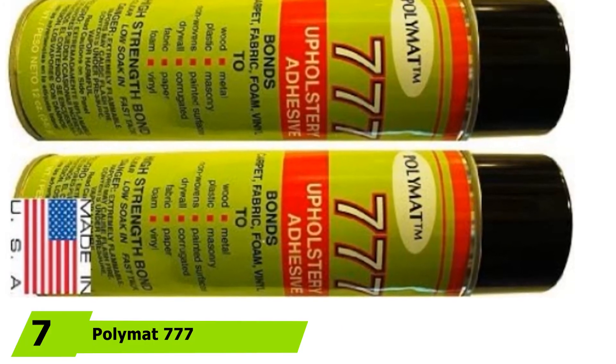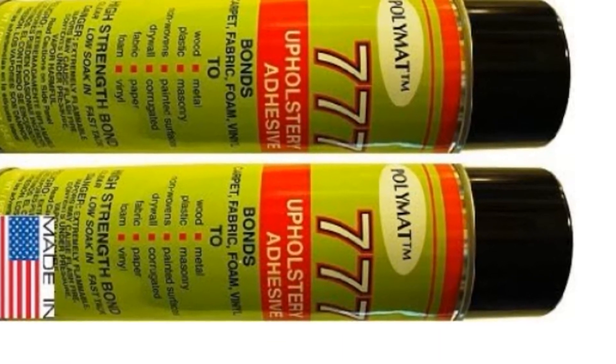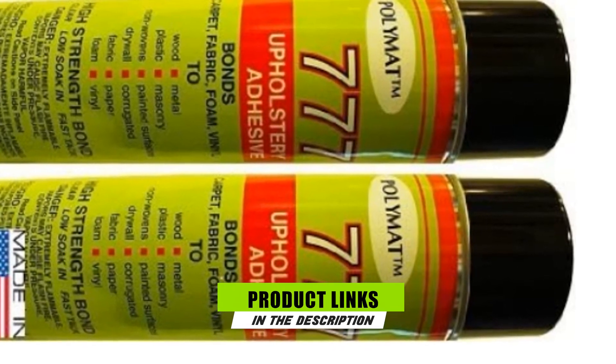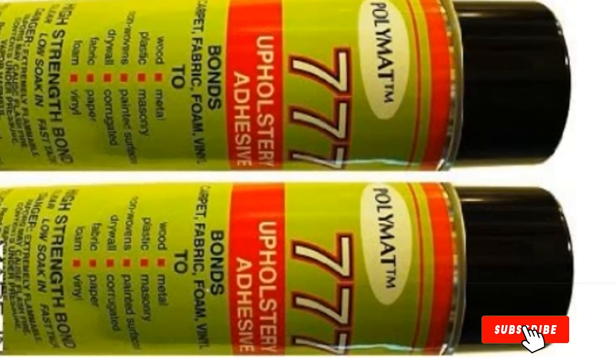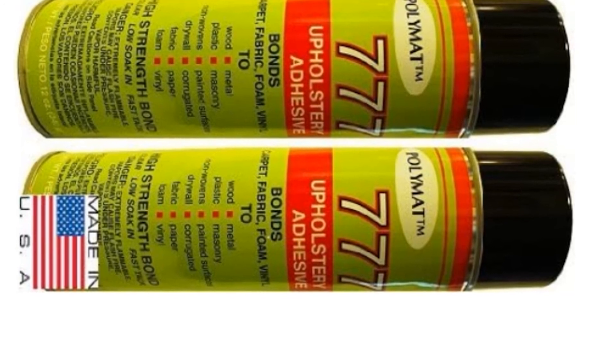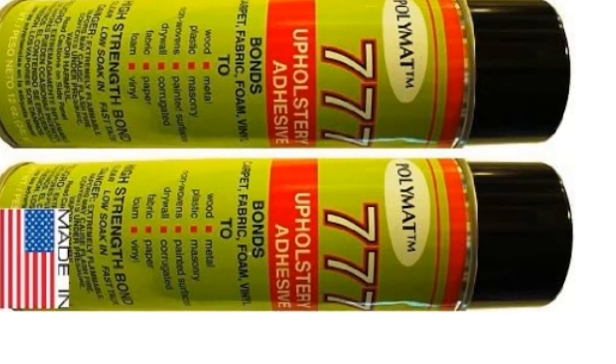At the 7th position of our list, we have Polymat 777 Glue Spray Adhesive. This adhesive from Polymat comes in aerosol form and is designed specifically for use on marine surfaces like boat upholstery. It adheres instantly and is incredibly durable, perfect for use on boat carpeting. What I liked about this adhesive is that it's specifically meant for automotive and marine use, with incredible resistance to oil, gas, and salt. Moreover, it also resists stains, mildew, and mold, so you don't have to worry about water causing buildup of these unwanted substances underneath the carpet.